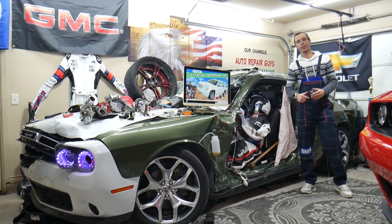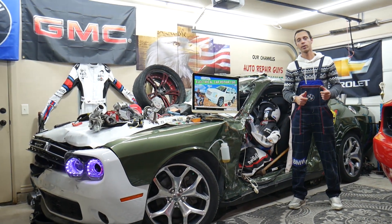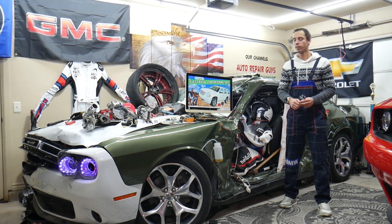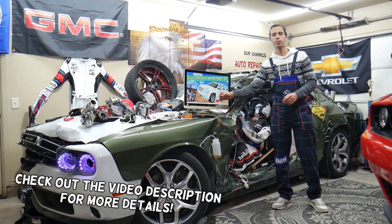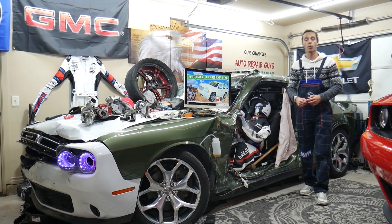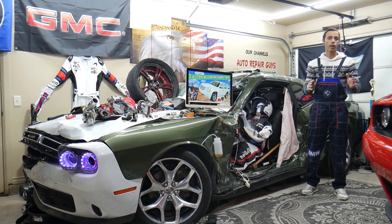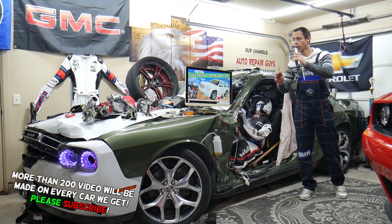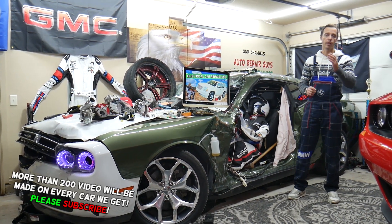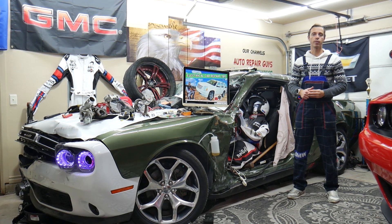Hey guys, welcome back to Electrical Car Repair Live. Thank you for watching and subscribing to the channel. Today will be a super helpful video for anyone with a GMC Yukon or Yukon XL, that generation from year 2007 to year 2014. If you need to find where the powertrain relay is located, you actually don't have one — you have two that you need to check. We'll explain where you can find them and where you can buy cheap parts and tools so you don't waste money and time.